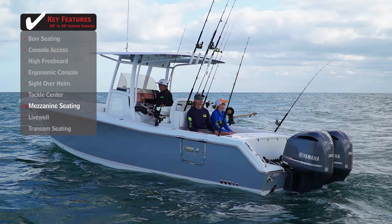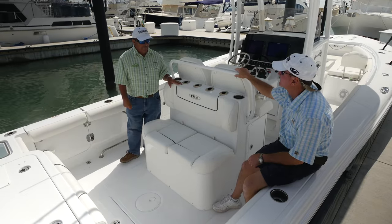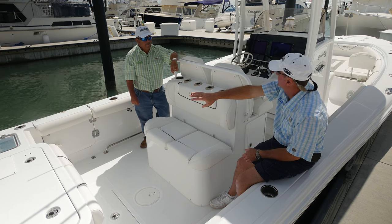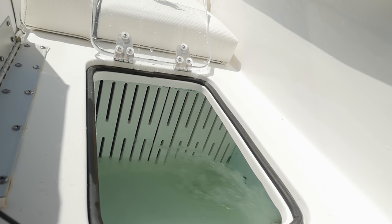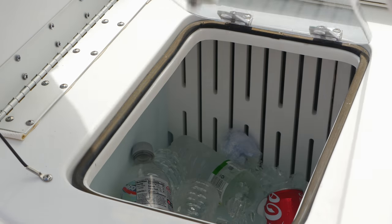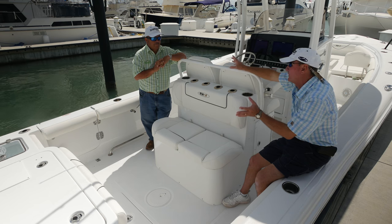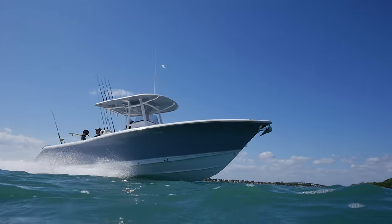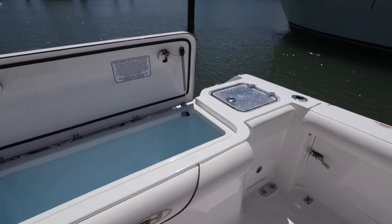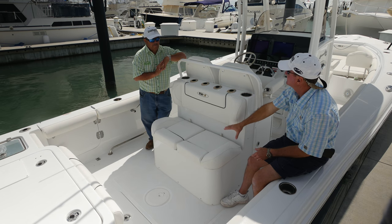Mezzanine seating. As a fisherman, I'm always telling people they need to watch the baits — and what's a better place to watch the baits than right here? They've also taken the area underneath and made a divided live well, so you've got your stern live well plus another one under here. If you want to separate your baits, you can. It's also insulated, so it doubles as a cooler for drinks or food. Every one of these boxes on the Sea Hunt is insulated — they can all double as coolers if not being used as a fish box or live well.